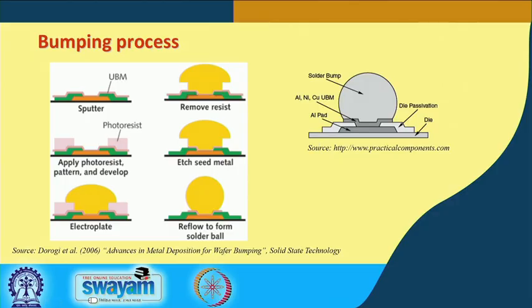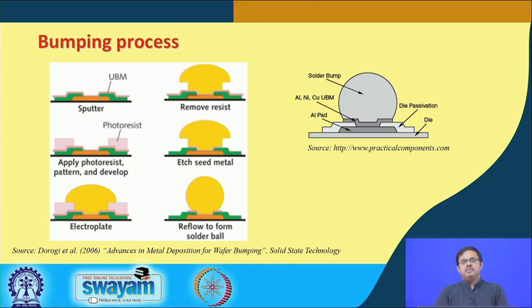Let us first recap a little bit. The bumping process was a two-step process. The first one was under bump metallization, where the aluminum connection pad was coated with a metallic layer. Typically this is done by a sputter process — a dry sputter process — or an ENIG, which is called electroless nickel gold immersion.